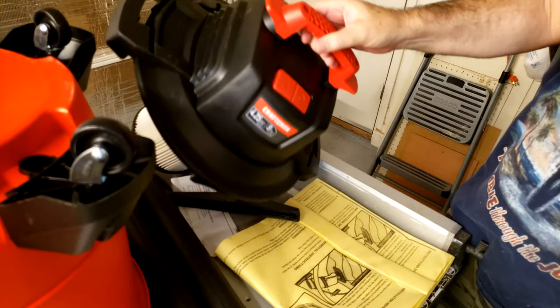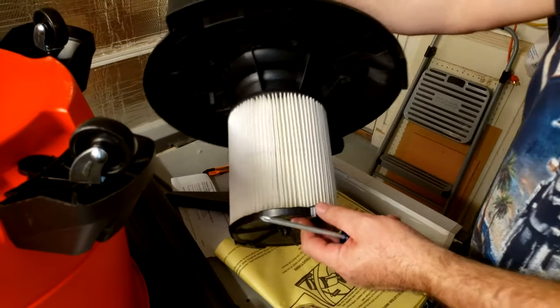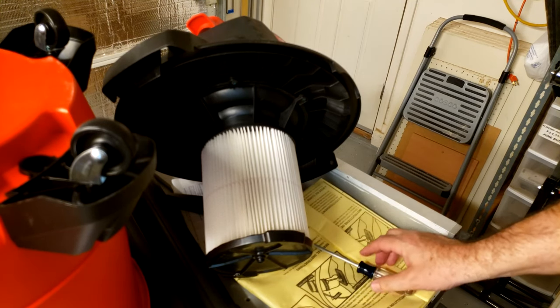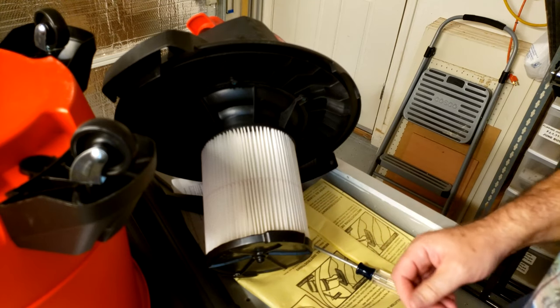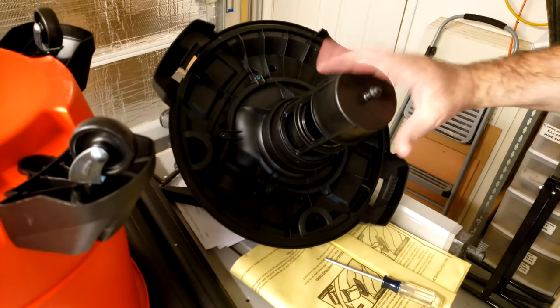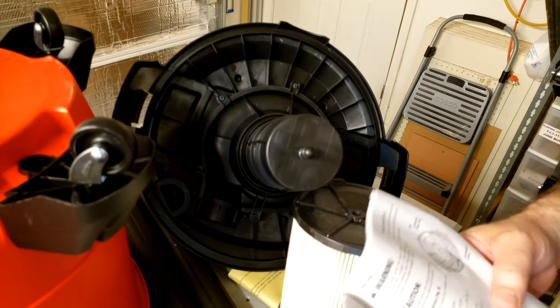That's all done. Now my next question is about this: what is the wet vac procedure? I know we're not using the bag, but I don't know if we use the paper filter or not. So I'm going to read the directions for a minute. All right, so it says when using the wet vac, not to use the filter.